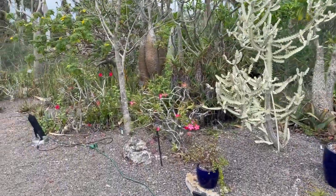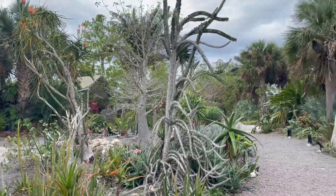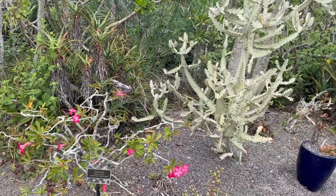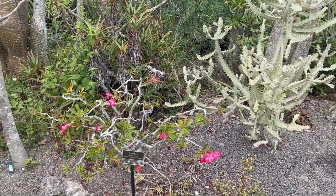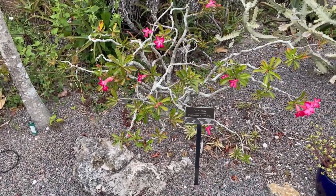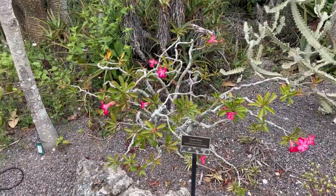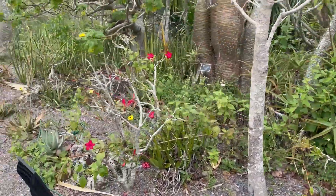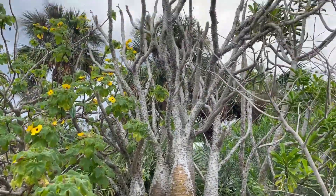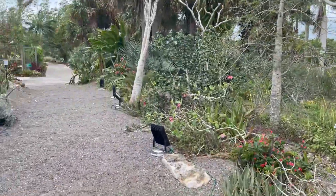The Florida Botanical Gardens had a succulent section that really wasn't worth filming — it was maybe a tenth the size of this one, but this one is really, really good. Check that out — Eastern Africa to Saudi Arabia: desert rose, and it's in flower. We've got a bunch of those. Madagascar palm — I can't say I've ever seen one of those, but similar things grow in Peru.